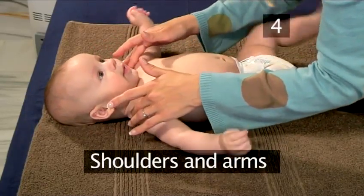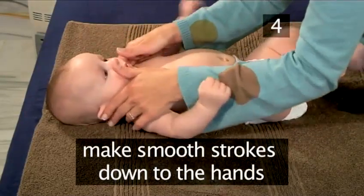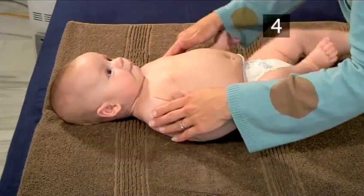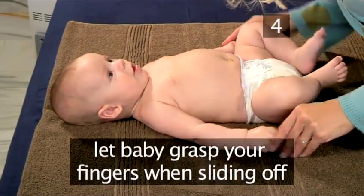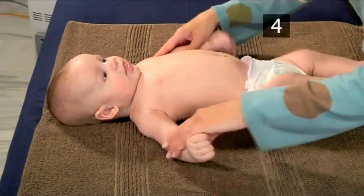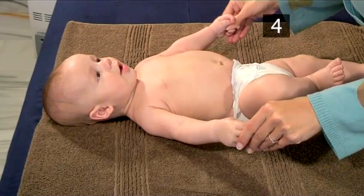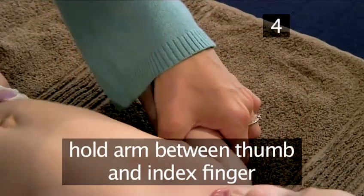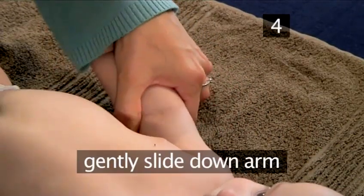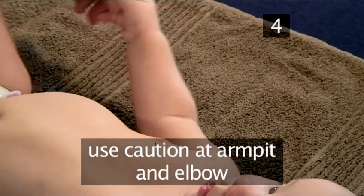Step 4: Shoulders and Arms. Begin making smooth strokes from the shoulder down to the hands, letting your baby grasp your fingers as they slide off. Next, hold the arm between the thumb and index finger and gently slide down the arm, using caution at the armpit and elbow as these are sensitive areas.